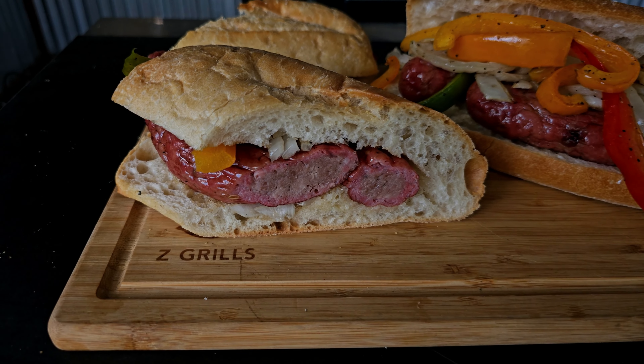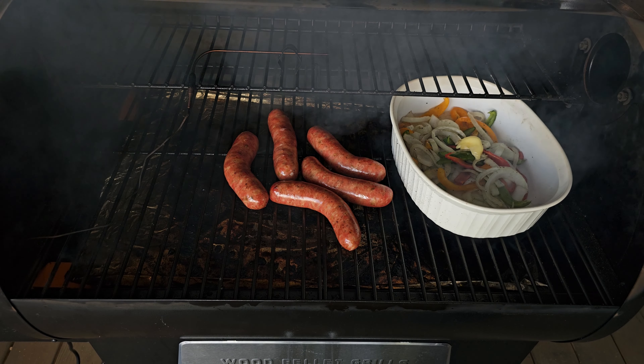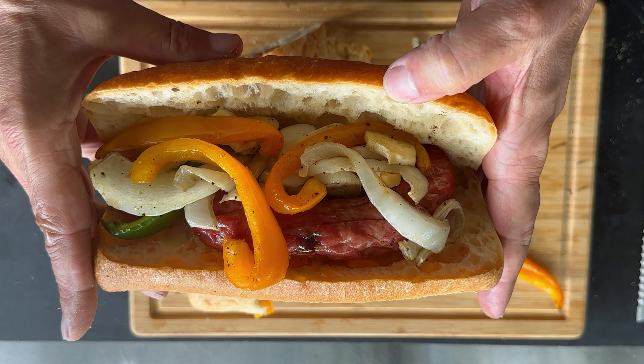I wanted something to serve for Sunday football. I've got a couple people coming over and we are going to do up some smoked sausage, onions, and peppers. It is going to be through the roof — some sweet Italian smoked sausage. I'll get some good smoke rolling on those onions and peppers with a little bit of garlic. We will put it all together and it is going to be a smoked sausage feast.